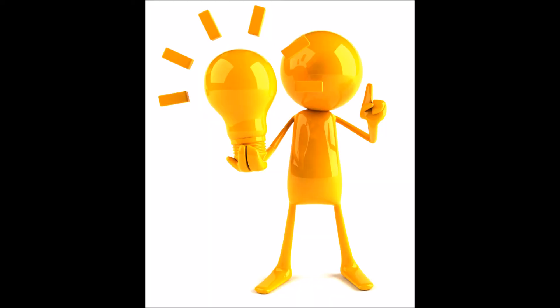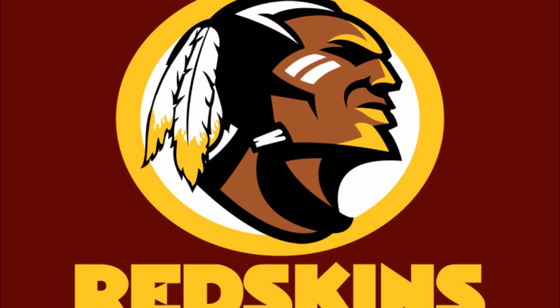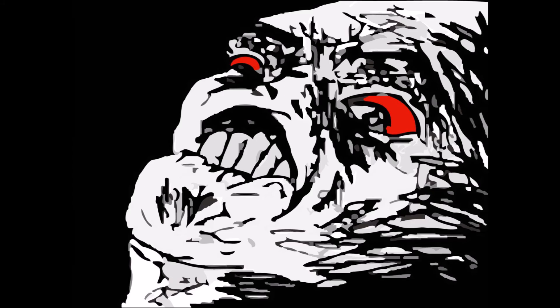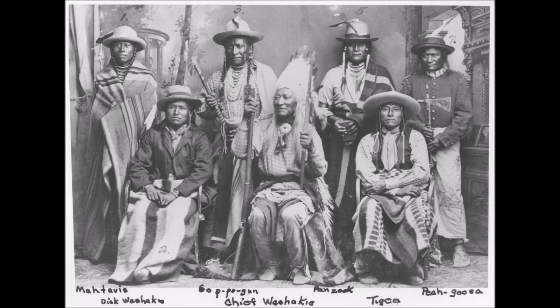Some other ideas related to this artwork include stereotypes, relationships with Native Americans, feelings of frustration and anguish, and a reminder of how Native American history has lost most of its significance.